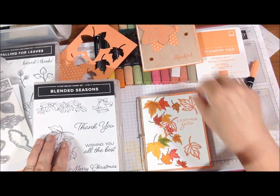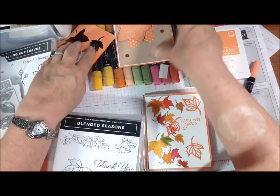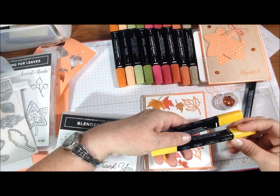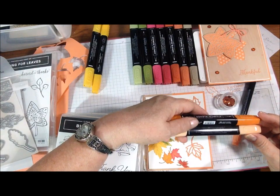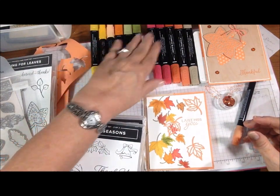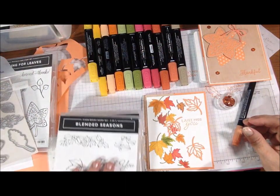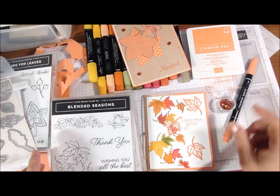So this is what I used — these falling leaves. I stamped them twice in Crumb Cake, which is a tan — it's actually like this color. And then I started using my new Stampin' Blend markers. The colors I used were light Crumb Cake, light and dark Mango Melody — I just got these today — light and dark Pumpkin Pie, light and dark Old Olive, light and dark Real Red, and light and dark Cajun Craze, and then of course the Crumb Cake. So again I used Grapefruit Grove ink, which is in the In Colors for 2018 to 2020 at Stampin' Up.